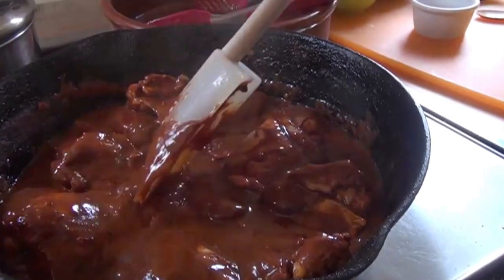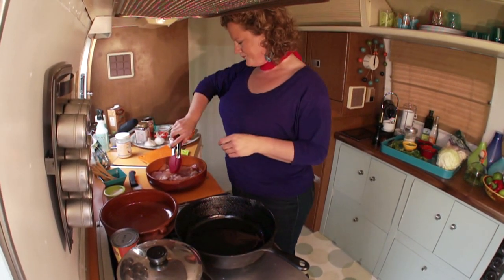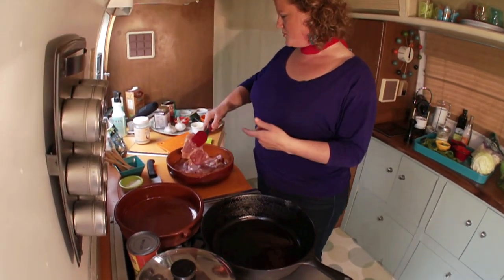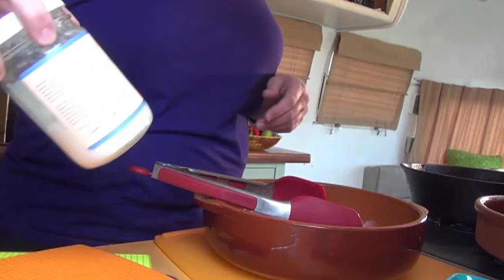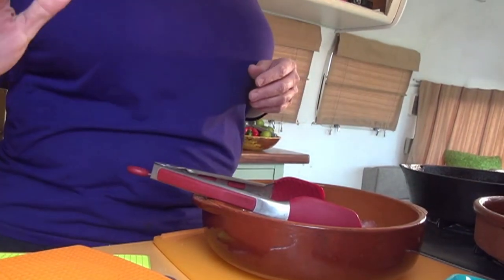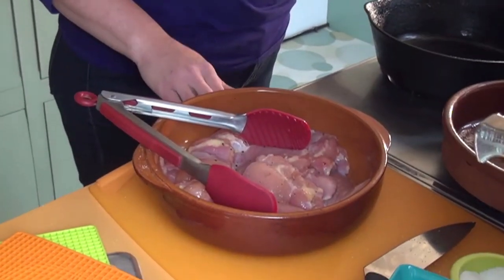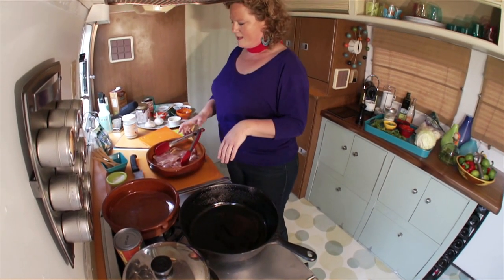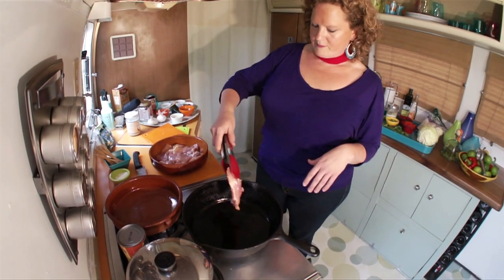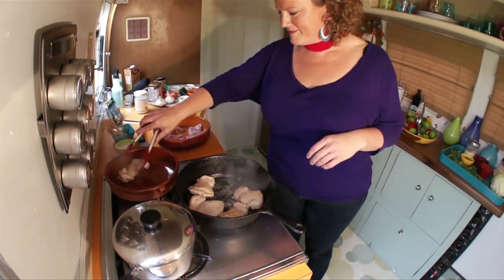I just seasoned up these chicken thighs with salt and fresh pepper. I heated up my pan and I like to use coconut oil — it has a really high smoking point so it won't start breaking down when it gets hot. I'm getting this heated up with a little bit of coconut oil and then I'm going to brown the chicken in that. This is just going to brown in here for about six minutes. You're going to turn it once and after that's done we're going to take it out of the pan and make the sauce.